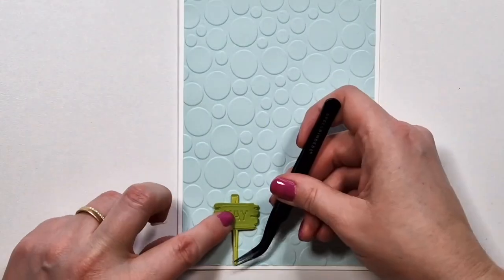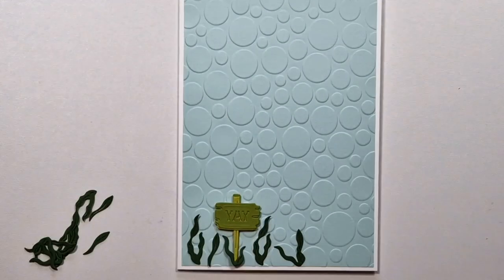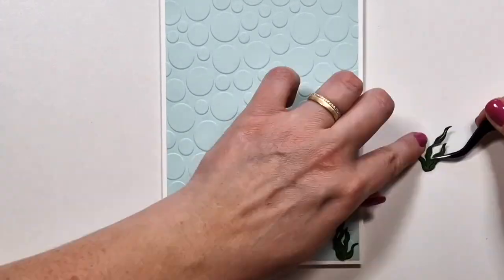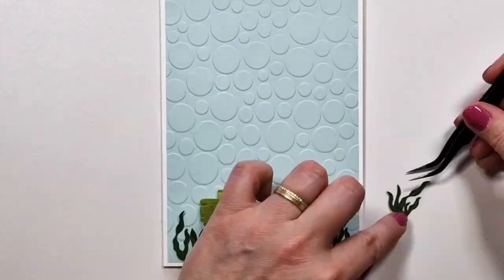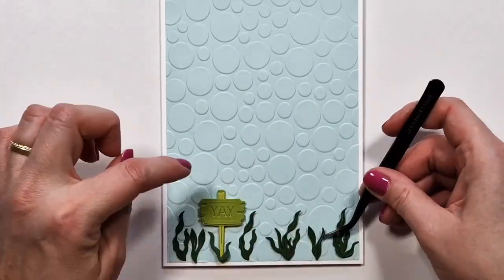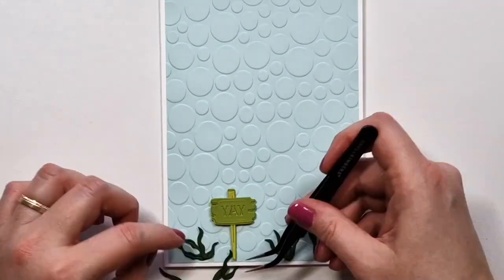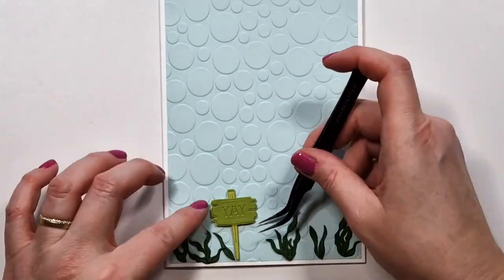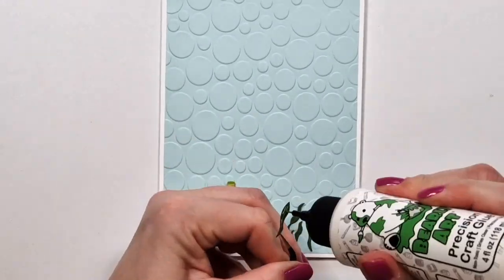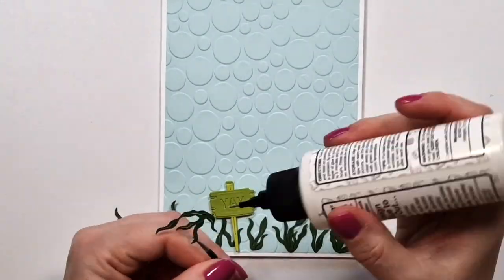For the second card I'm using the same sign but with the 'yay' sentiment. I'm going to create a different but simple scene. At the bottom I'm placing these — I don't know, kelp, algae, I really don't know what they're called. There are only two dies but they cut more than two pieces — maybe three — of these seaweed shapes. I wanted to create a bunch that look different so they don't repeat. Once I'm happy with how they look, I start to glue them down.